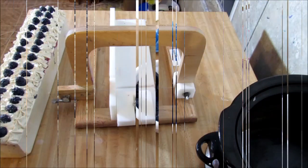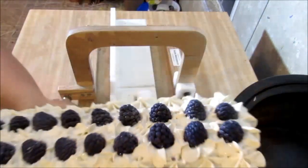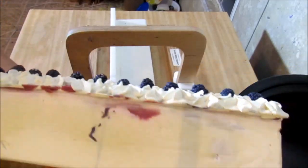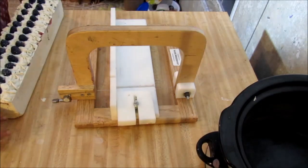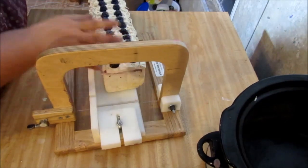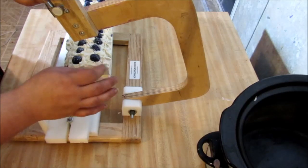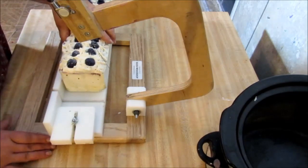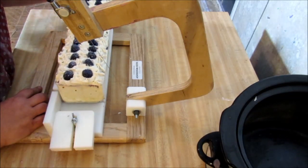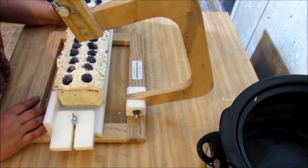So until next time guys, bye bye. Hey guys, Crystal here and we are here to cut our cold processed blackberry scone soap. This is what it looks like - very pretty. I hope you guys can see - it's kind of night time here and I just got my lights on. Let's get it on the cutter. I have it all the way down because I didn't really know how to space these blackberries, so each cut is probably going to be a little bit different.